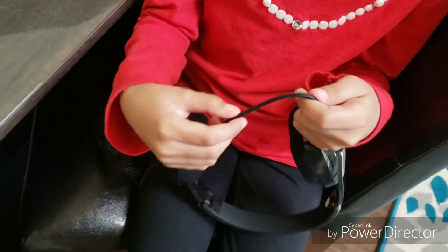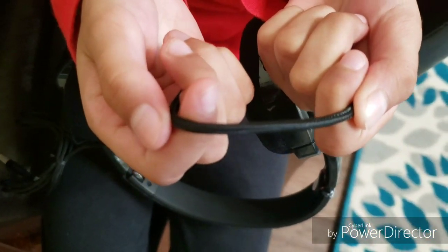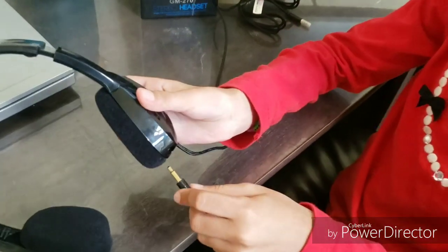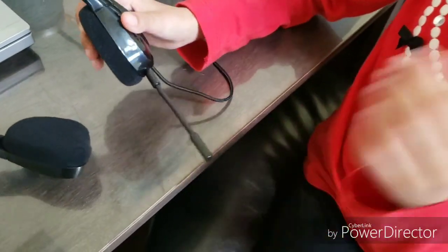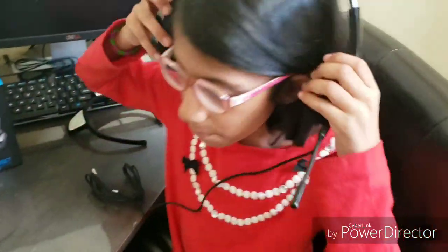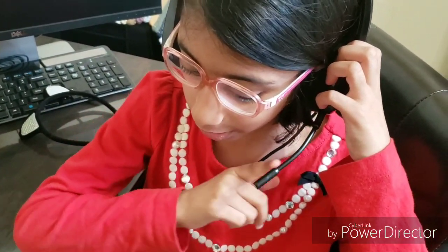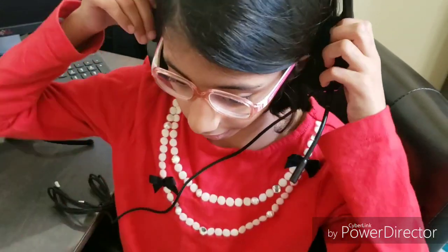Also, I like that this cord is all braided, so it won't break that easily. Also there is a microphone piece. I put it in this, and I'm going to try it out with it. So you can bend it to make it forward, near your mouth, or a little back, and I like that.